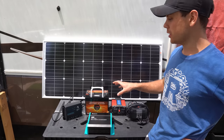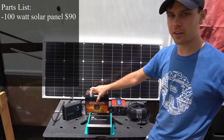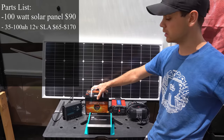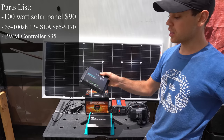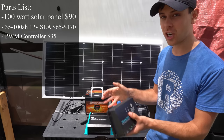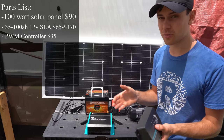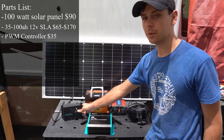First let's talk about the components in the system. We have a 100 watt solar panel that's going to charge a 35 amp hour valve regulated sealed lead acid battery with a pulse width modulation controller. These are not super efficient because it doesn't have power point tracking, but for a cheap system and for most people just trying to power a laptop, this is actually fine and all you will probably need.